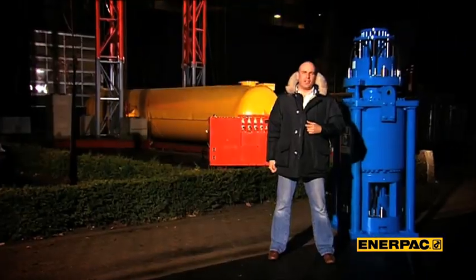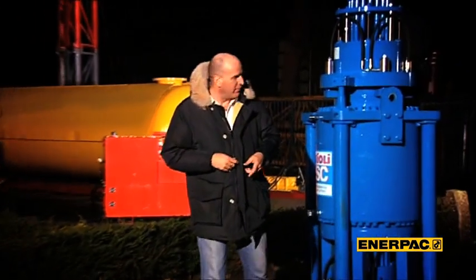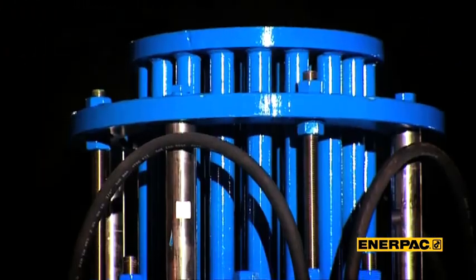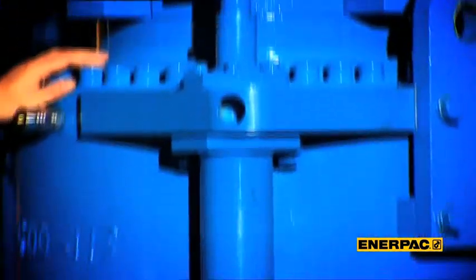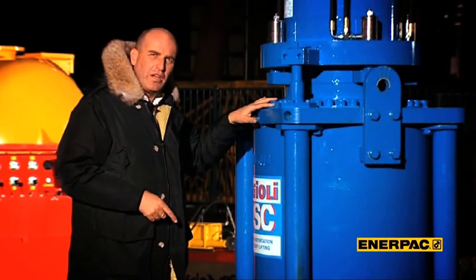The strandjack is best described as a linear winch, smaller in size than a normal winch but much more powerful. This unit here has 600-ton capacity, but if it were a normal winch, it would have been 30 times bigger in size. To understand how it works, we have to look inside, and we are going to show you that with an animation.